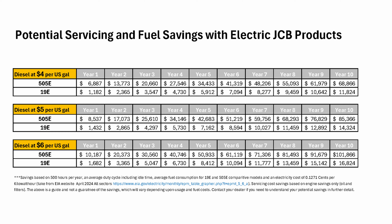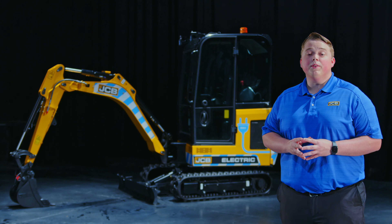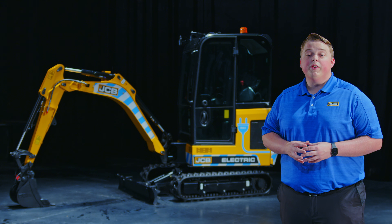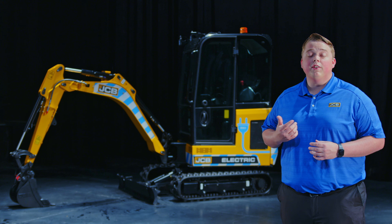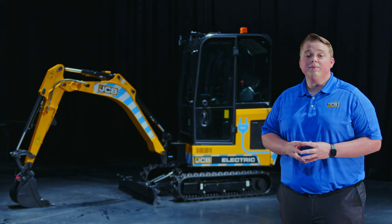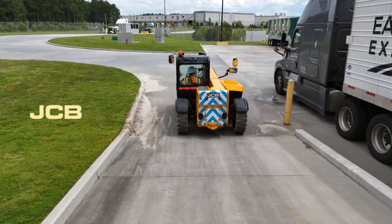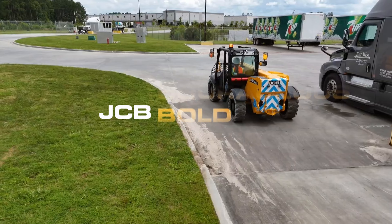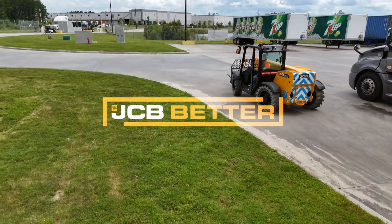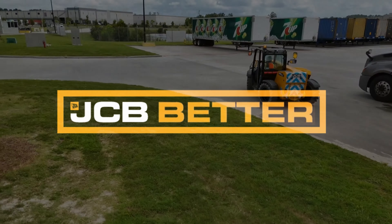Now let's talk about our electric telehandler, the 505-20E. It brings the same capacity and performance, but with zero emissions. It's powered by a 96-volt lithium-ion battery that achieves a gross capacity of 24 kilowatts. Cab or canopy, your machine will include a full display showing battery charge, hour meter, and speed indicator. Common standard features include your single piece hood design, recovery hitch, and auxiliary port.